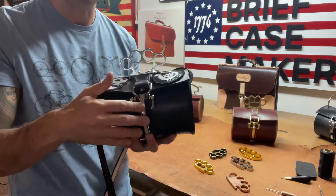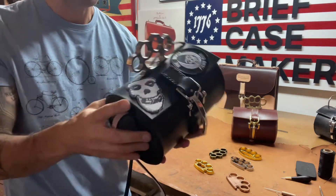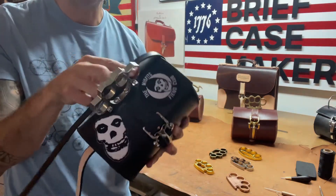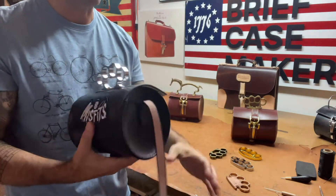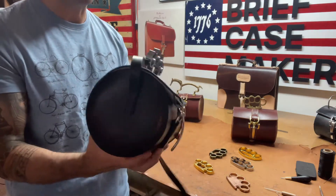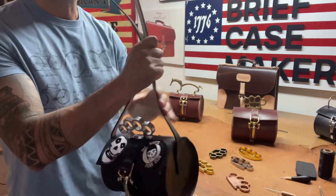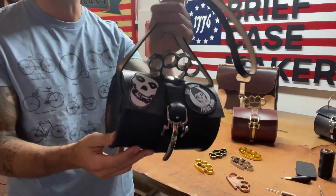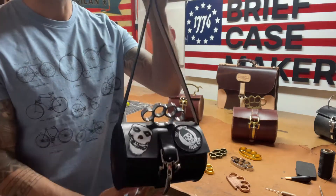This has got my classic signature latch on it — the Marcelino latch in silver. I sewed the stickers on the flap and one on the back. I love the Misfits; I grew up with this band, so I thought what better way to inspire a bag than to put their logo on it.